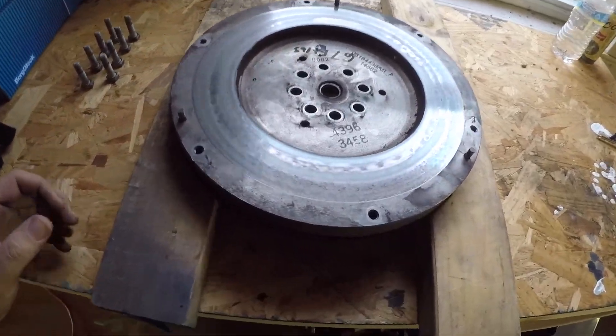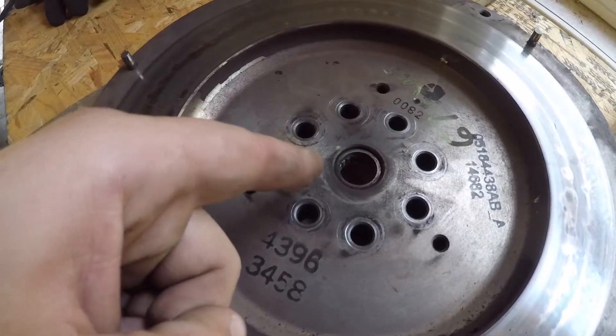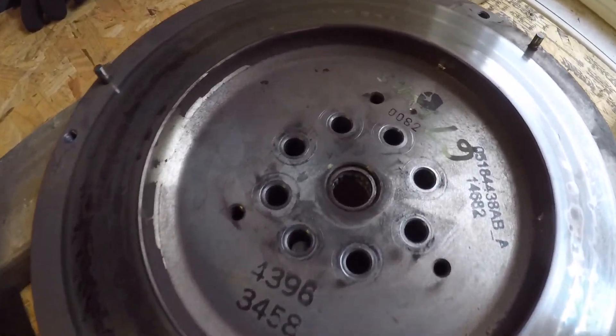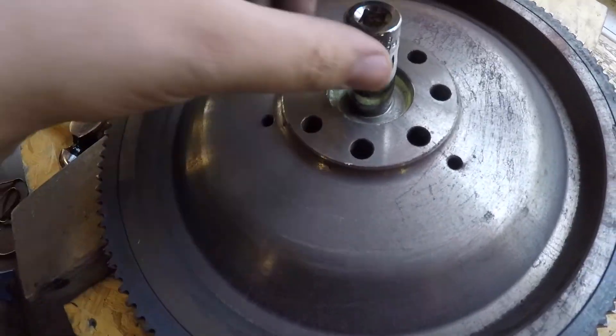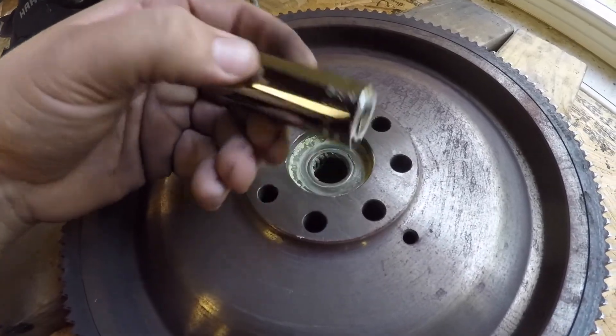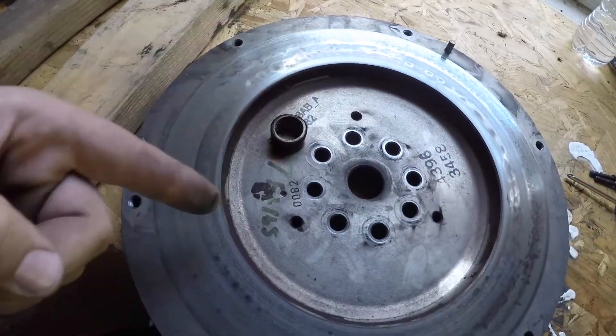Before I get the flywheel sent out to get resurfaced — because there is quite a bit of discoloration and burning on it — I'm going to press out the pilot bearing, but I won't reinstall the new one until I get the flywheel back. I got the flywheel turned around and an 18mm socket that fits perfectly on the pilot bearing, and I'm just going to hammer it out through. With the pilot bearing out, we're ready to send this thing out.